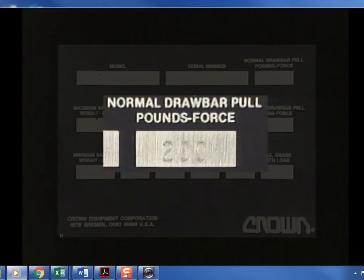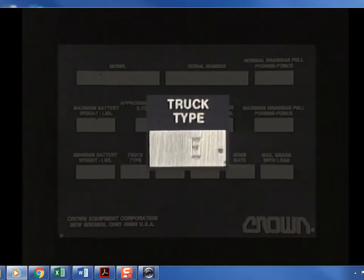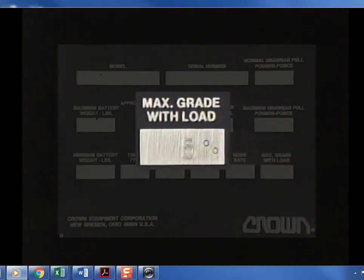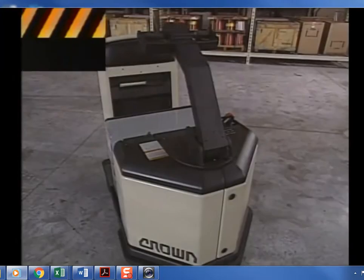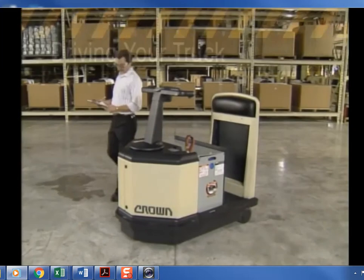The normal drawbar pull is a rating in pounds of force representing the maximum towing force that a truck can generate and sustain during a shift of operation, specified at the given coupler height. The truck type section lists the rating for working near fire hazards or combustion-sensitive environments. The maximum grade section shows the largest grade recommended for safe operation — know your facility and use the proper equipment.